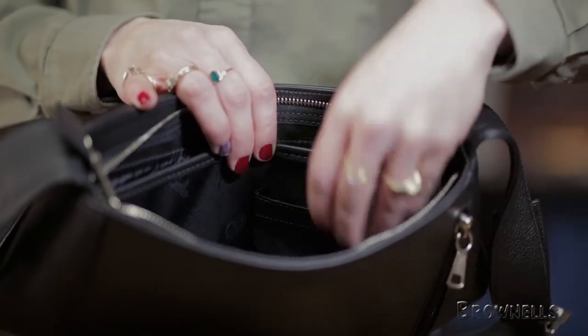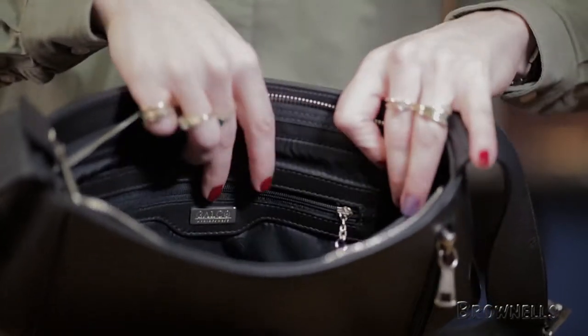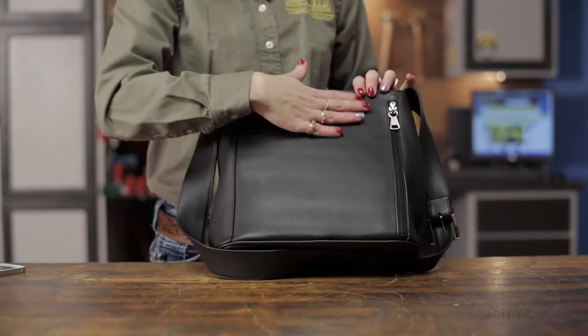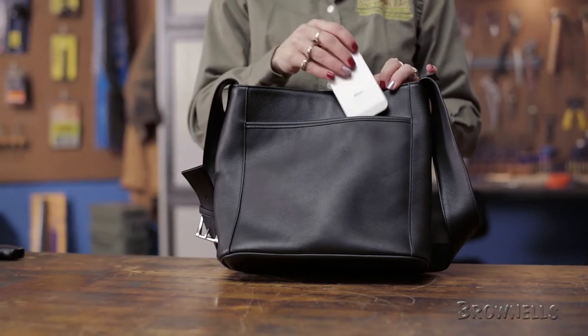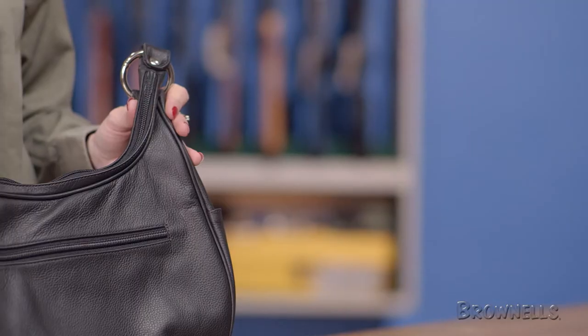The Dell holster handbag is a go-anywhere bag made from full grain leather and features a divided main compartment with two pockets for small accessories. The outside of the bag features the side-entry holster compartment with a locking zipper for both small and large frame handguns. A second outer pocket can be used for storing frequently used items.